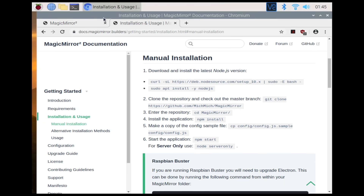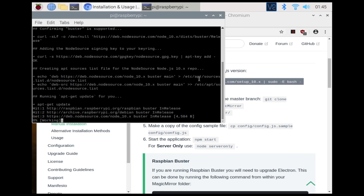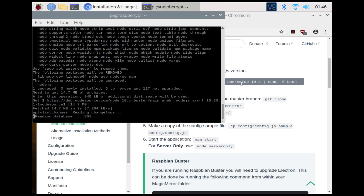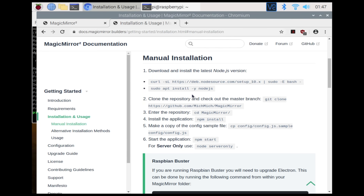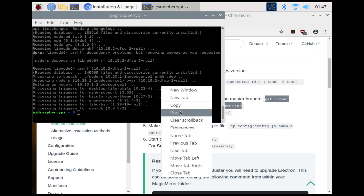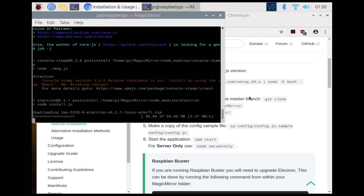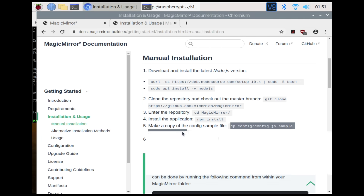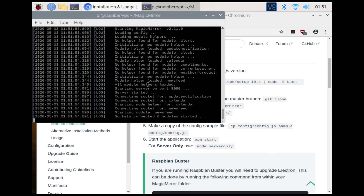The first part is to open your terminal and put in the following command — this will download and install the Node.js version. The next part is to clone the Git repository of the Magic Mirror. Then we're going to install the application with npm install, which may take a while. Once we've changed the config, we can do npm start to start the Magic Mirror.